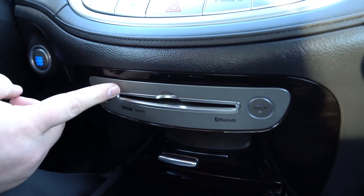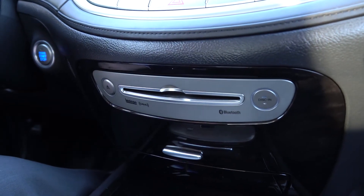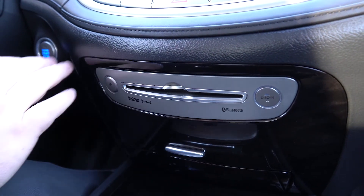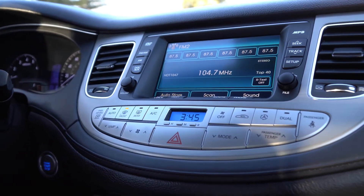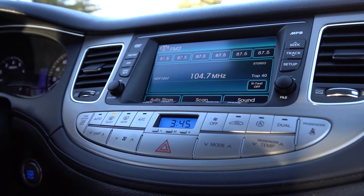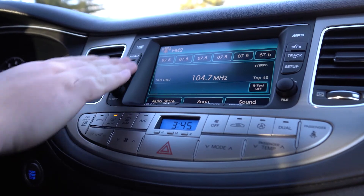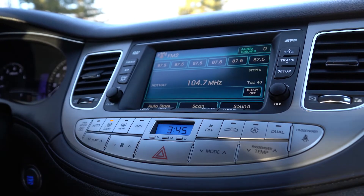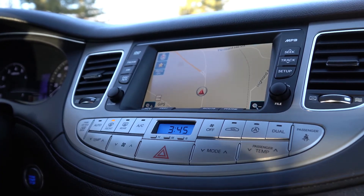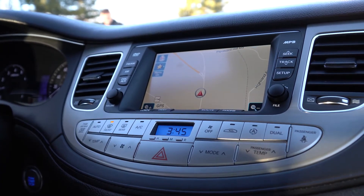As we keep going up, you'll see a CD player, and as we pan up further, you'll see the climate controls as well as your infotainment system. This has both hard keys with volume control as well as a touchscreen, and you do have a navigation screen built in as well.